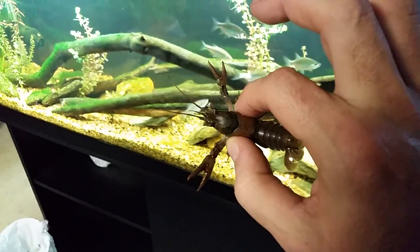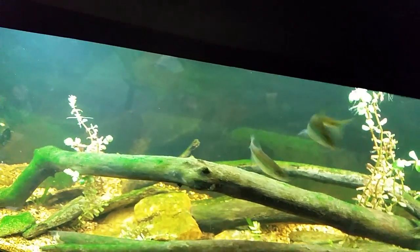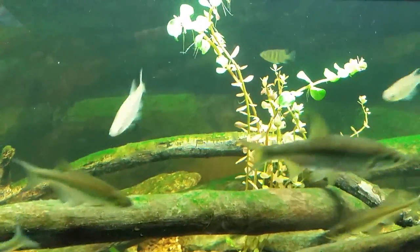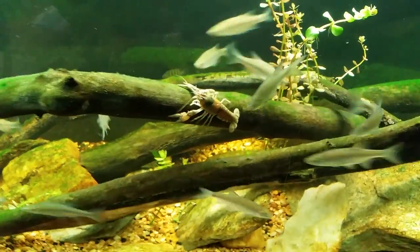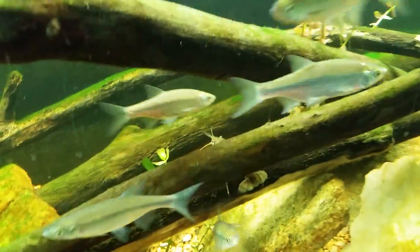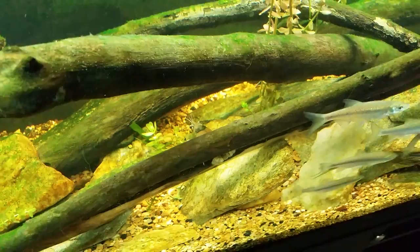Since I've got him in my hand, we may as well go ahead and put him in this tank. I wasn't really prepared to do this. This was definitely a spur of the moment video — I had absolutely no intention of doing this today, but since he presented himself and was out and about and ready to go, why not. We've now got one of the two crayfish here in my new native tank, and I imagine it won't be long before he gets off the wood and settles down towards the bottom.